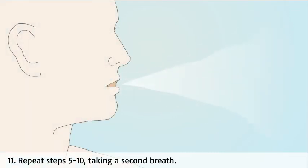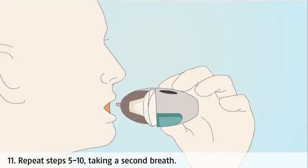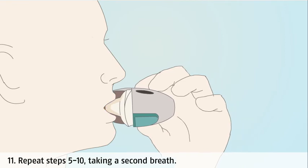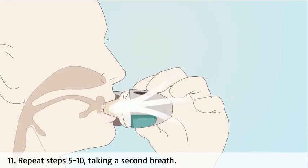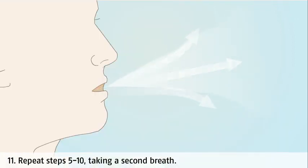Now take a second breath in from the inhaler, remembering to keep your head upright and lift your chin slightly. Place the mouthpiece between your teeth and close your lips around it. Hold your breath for as long as is comfortable — aim for about 10 seconds — and then breathe out normally away from the inhaler. The second breath in is to ensure that all of the powder is removed from the capsule.